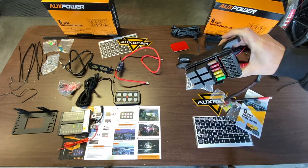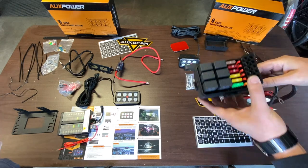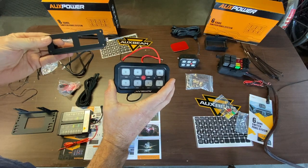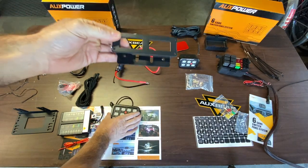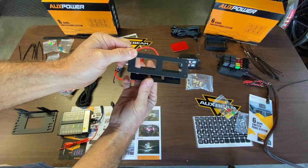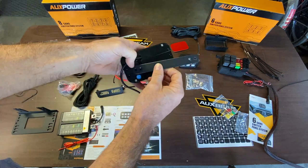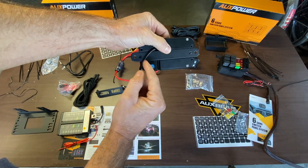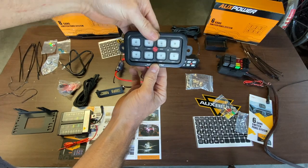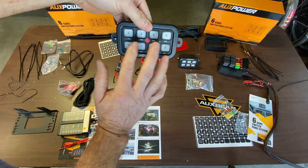For the six-gang, the mounting locations are actually built into the plastic mold and it's going to mount right to the side of the fender. For your switch panel you have a couple of different brackets you could use — one that will articulate so you can angle it wherever you want, or a slimline bracket that will slide right in behind and screw in with two screws so you can mount it flush to something. It's just a nice slimmer mounting option.